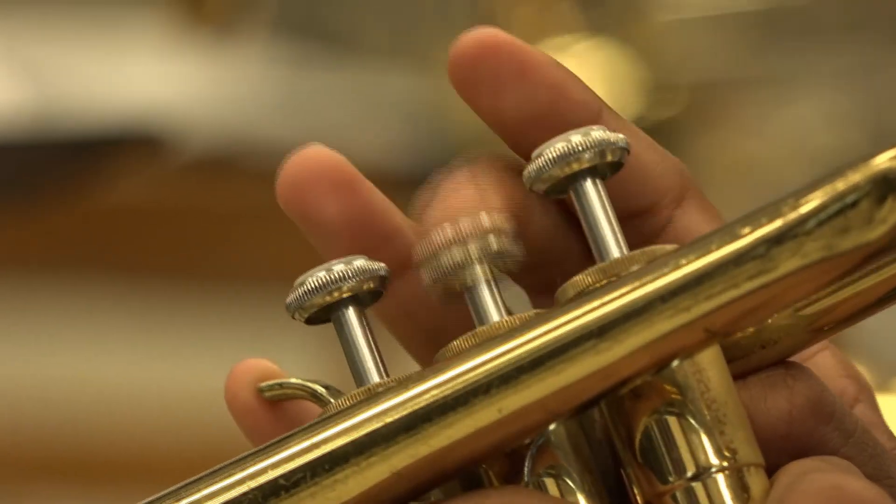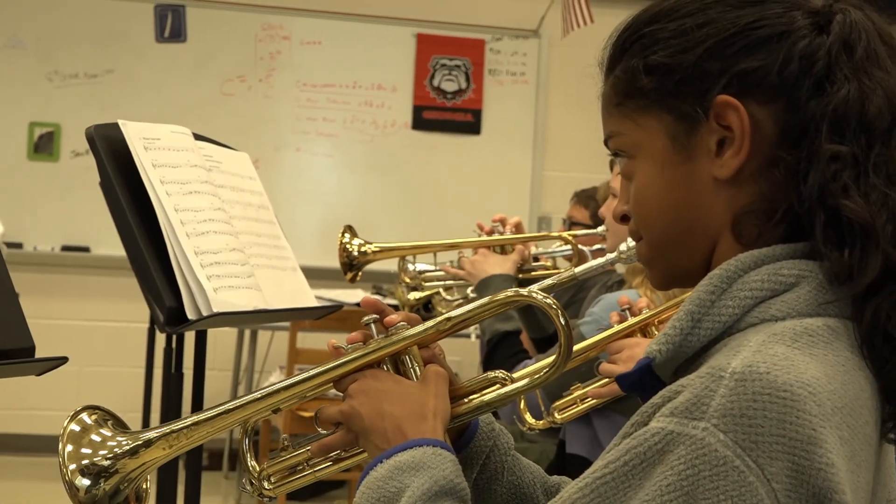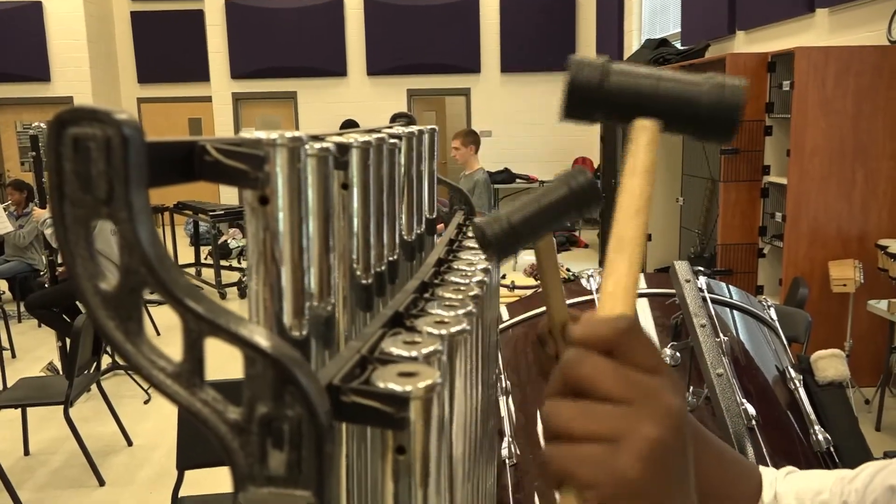We have great accompaniment tracks that are energetic and fun for students, even if they're just playing one note. The background accompaniment is spectacular.